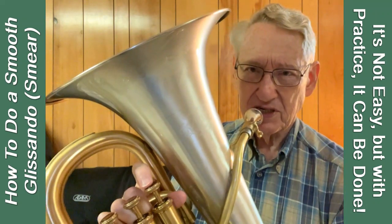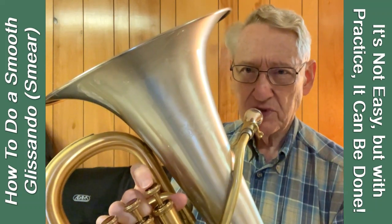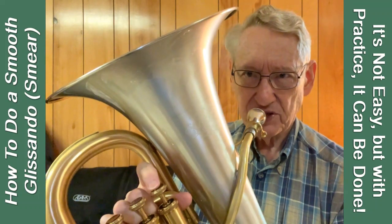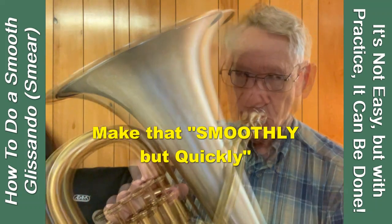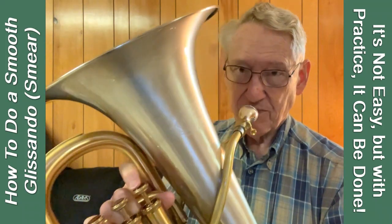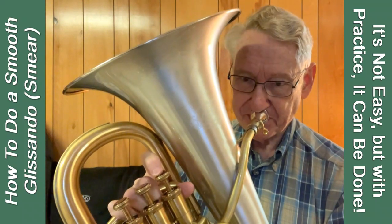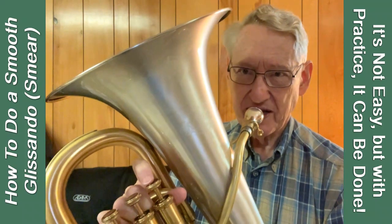The trick to that smooth transition is to get the distortion to happen by moving the valve. But as soon as the distortion happens, start to move the pitch. Then when you get to the target pitch, bring the valve up slowly but quickly. I brought it up too soon, so you started to hear that slur in the second half of the gliss. You shouldn't hear that, so let's try it again.